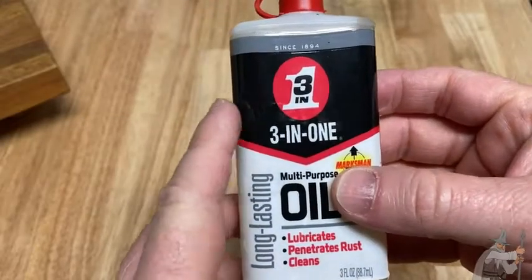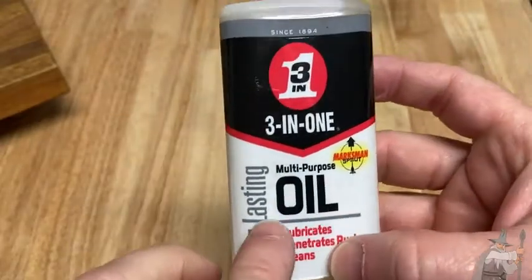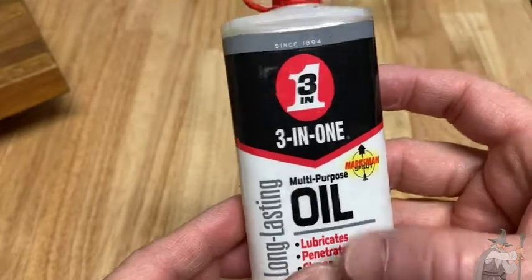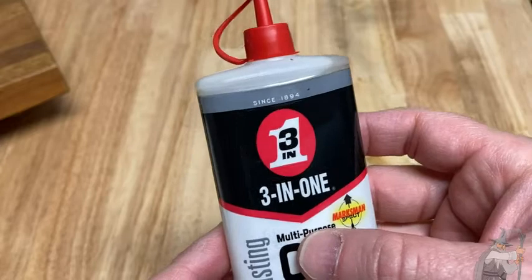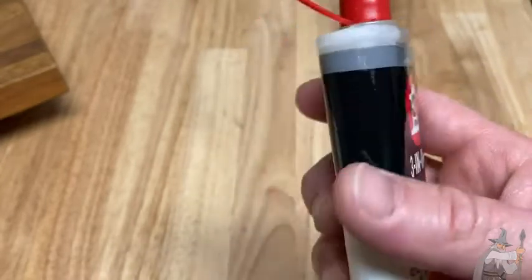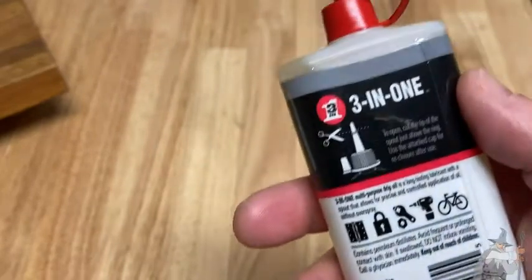This is a really interesting product. This is three-in-one multi-purpose oil. It's long-lasting, it lubricates, it penetrates rust, and it cleans — since 1894. So this stuff is really old school. This has been used for generations.